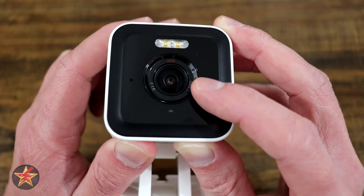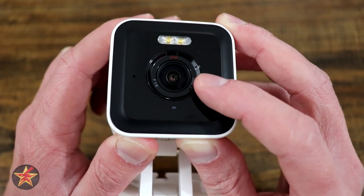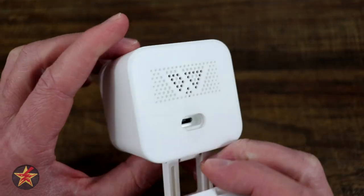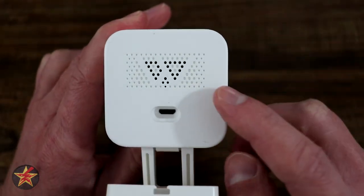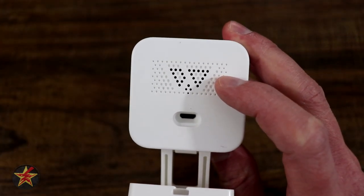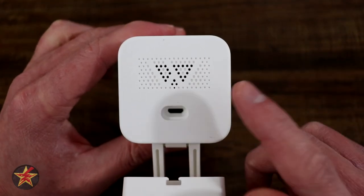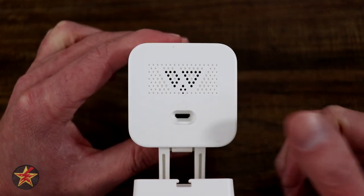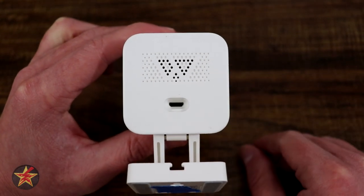As for frames per second, you can expect 20 fps during daytime and 15 fps at night. Coming around to the back of the device, we have a speaker that looks very similar to what we had on the version 3 — which is a good sign, meaning it's going to be a good speaker. There's also a siren in here, so you can use this to scare people off.